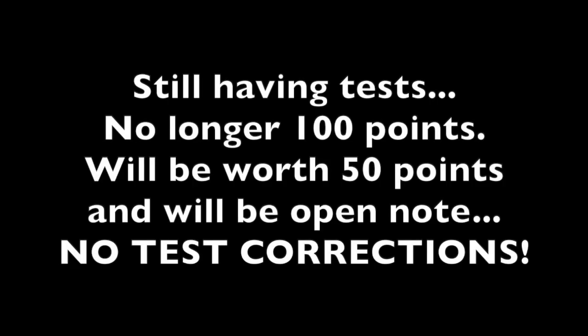We are still having tests. The thing with tests is they are no longer worth 100 points, mainly because they're all open note from now on. I can't tell if you guys are using notes and I can't monitor that, so tests will be open note. Make sure you take notes or do whatever you need to do when you're watching the lecture.